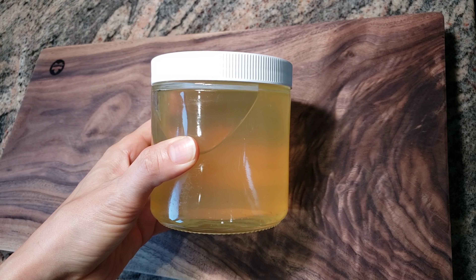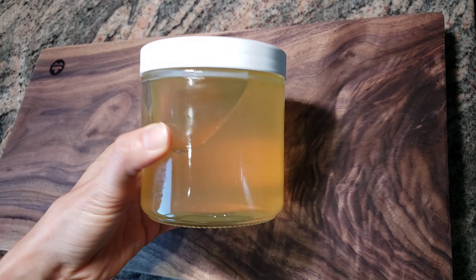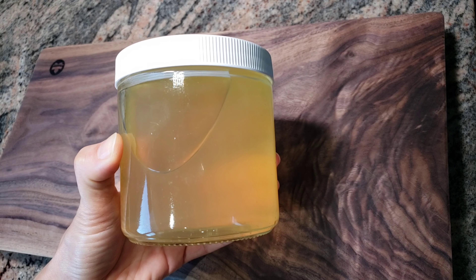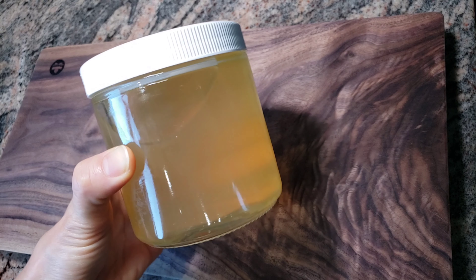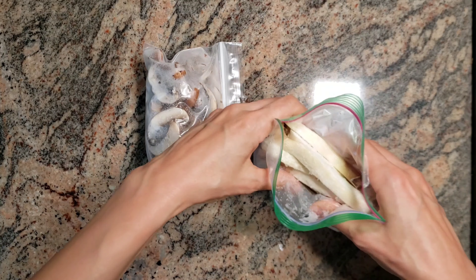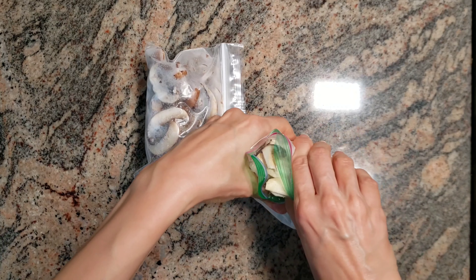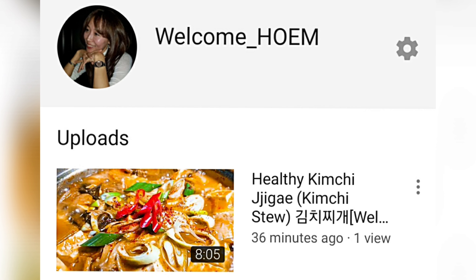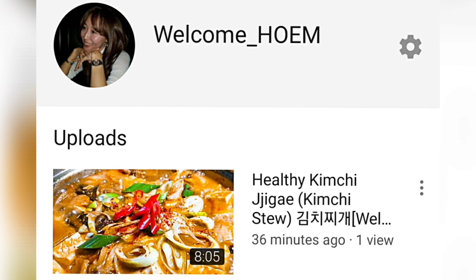Let me explain what Korean soup broth is. I make and use this soup broth all the time because I don't want to use any MSG, and it tastes even better than restaurant broth with MSG. This is organic mushroom from the freezer — you don't have to wash or cut them, you can use them right away. I have other videos that show how to store organic vegetables and how to make Korean soup broth. Please check them out.